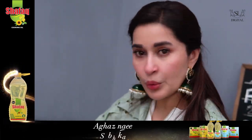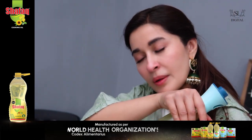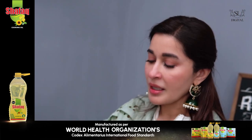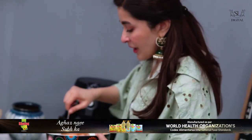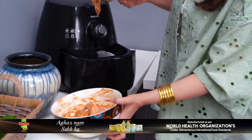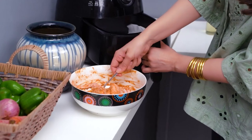Now we will add the cooking oil. It doesn't create a bad taste because it has omega 3 and 6, plus its light color means it will not affect the quality of your food. Now I will put in the butter paper, which my team has already placed in the air fryer, and I will place the wings in.